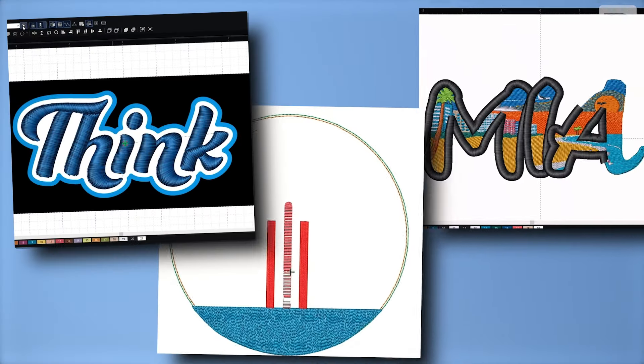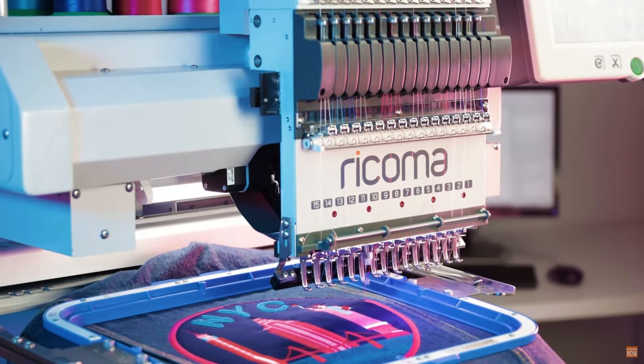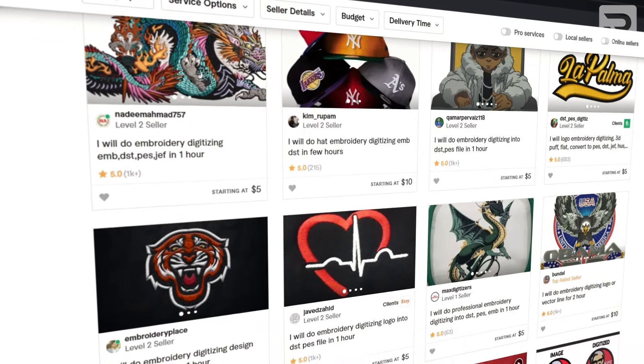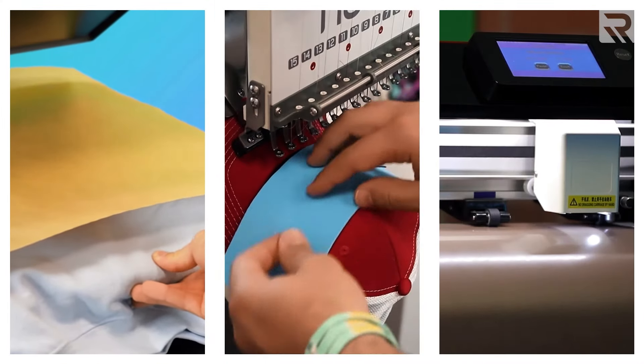If you don't know this already, digitizing is a fundamental aspect of machine embroidery that can make or break your garment. However, many embroiderers actually outsource this vital process because they fear that it'll take too long to master. While there's certainly a learning curve when it comes to digitizing, learning digitizing is no more difficult than learning any other new skill.